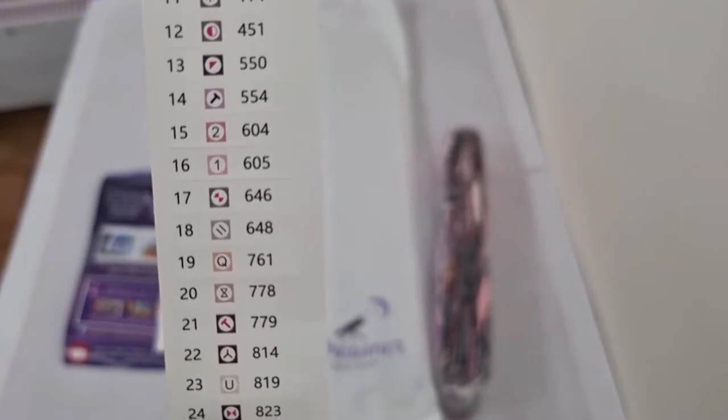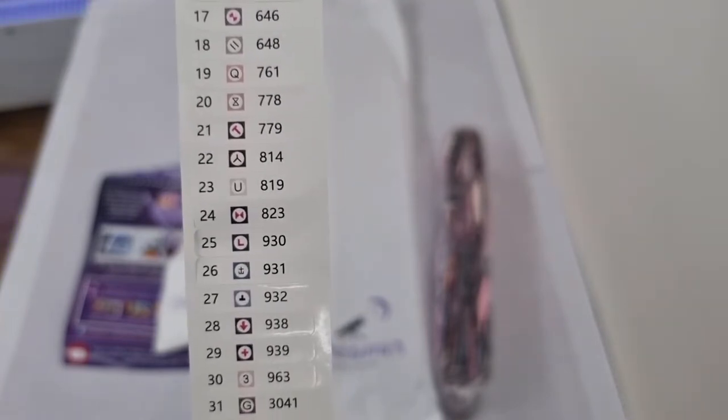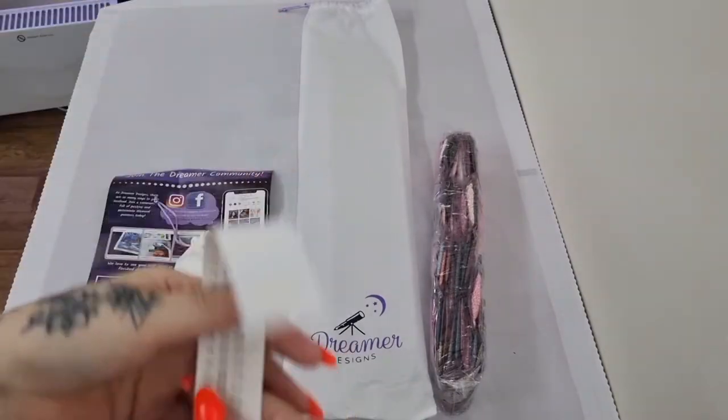Just going through the symbols so you know what you're working with. I just hope there is — there's a 17 and 17 and 33. Be careful because one is going right and the other one is going left. Always be careful with your symbols. These canvases you can't really rush like you can with Diamond Art Club.